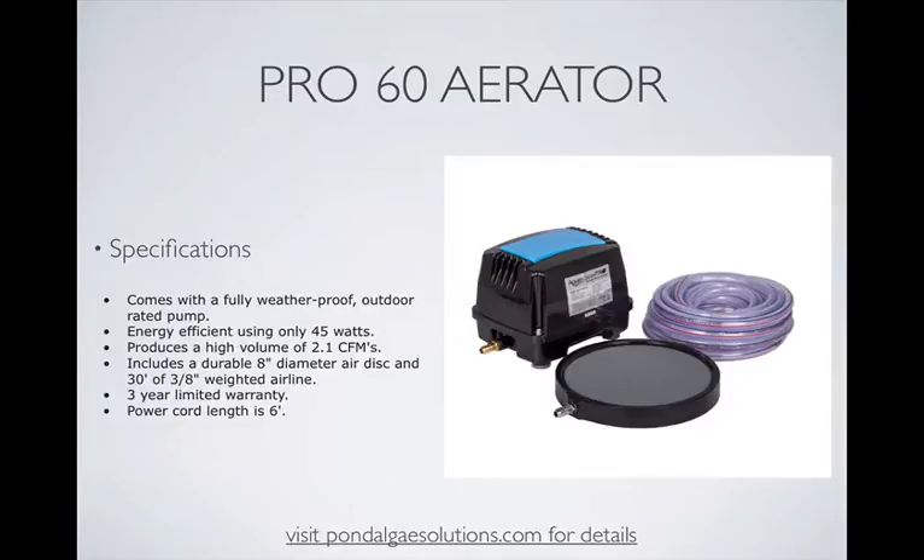Here are a few specifications. Notably, it comes with a fully weatherproof outdoor-rated pump cover. It's very energy efficient — it only uses 45 watts. It produces 2.1 CFMs of airflow, which is very good. It includes a durable 8-inch diameter air disc that you can see in the photograph, and 30 feet of 3/8-inch weighted, non-kink air line. It comes with a 3-year warranty, and the power cord length is 6 feet.